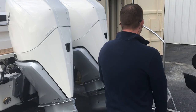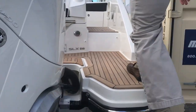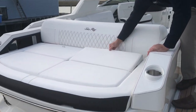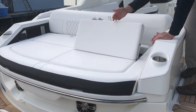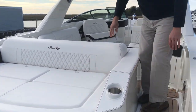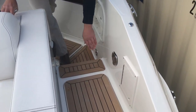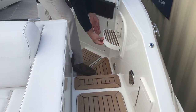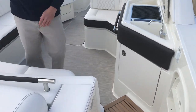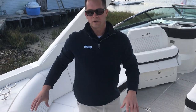Let's make our way into the cockpit. You step up and notice the boat is equipped with a nice big sun pad across the transom with an adjustable backrest to give you aft facing seating. Stepping in you've got a freshwater shower, side boarding step, and an electric hatch lift. Because this boat is an outboard, you have great storage underneath the sun pad.